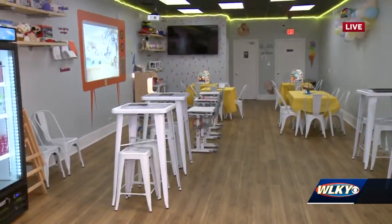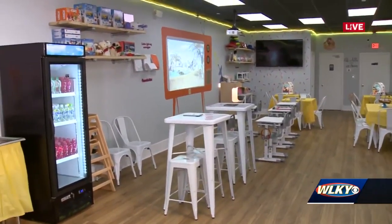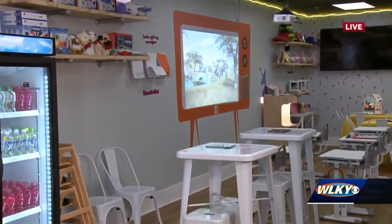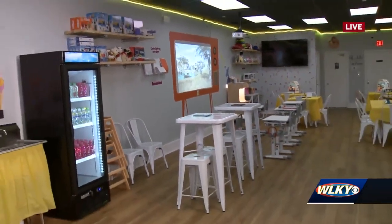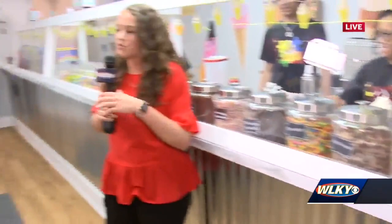In the back there's a sensory-inclusive experience - an environment designed to welcome all kids. They wanted to be a place where children can come and experience interactive new activities. It's basically like a virtual playground - they took the outside and brought it inside.